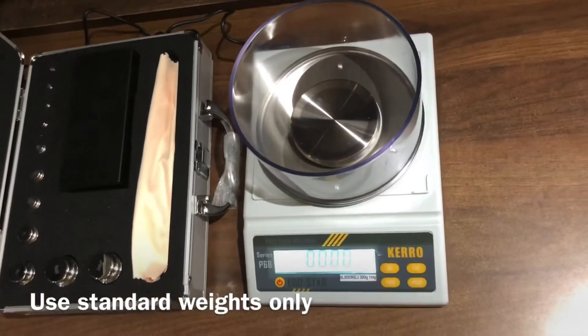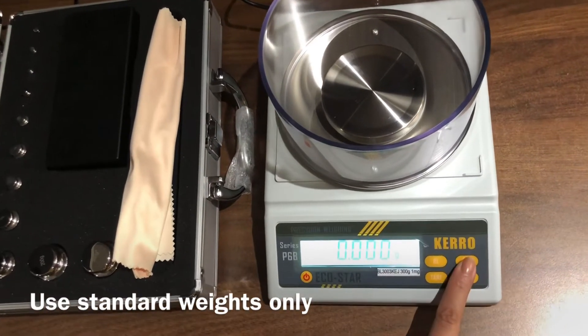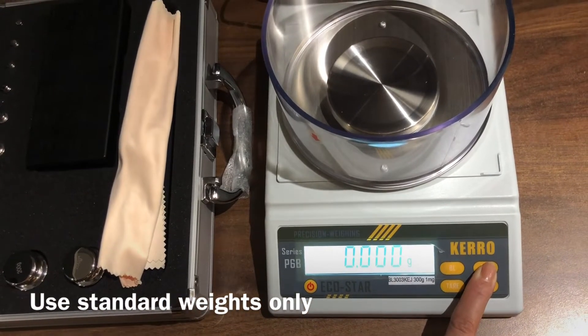Make sure the weighing scale is on a very stable platform. Once the display shows zero, press the CAL button to enter the calibration mode. Keep pressing it until it shows D6.